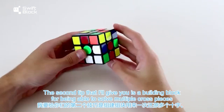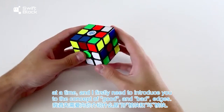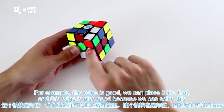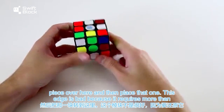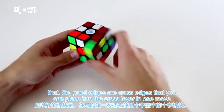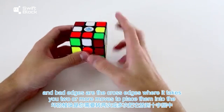The second tip is a building block for being able to solve multiple cross pieces at a time, and I first need to introduce you to the concept of good and bad edges. Good edges are cross edges that you can place into the cross layer using one move. Bad edges are cross edges where it takes two or more moves to place them into the cross layer.